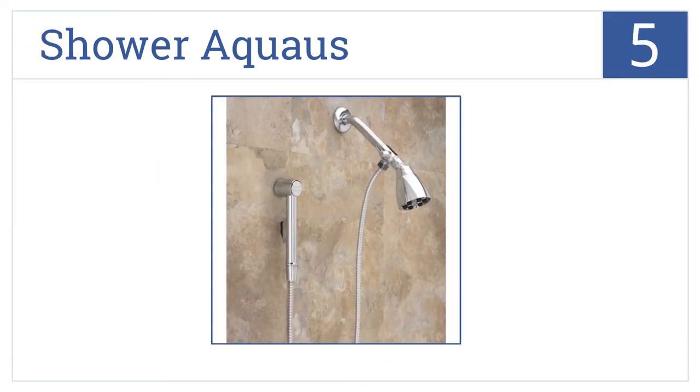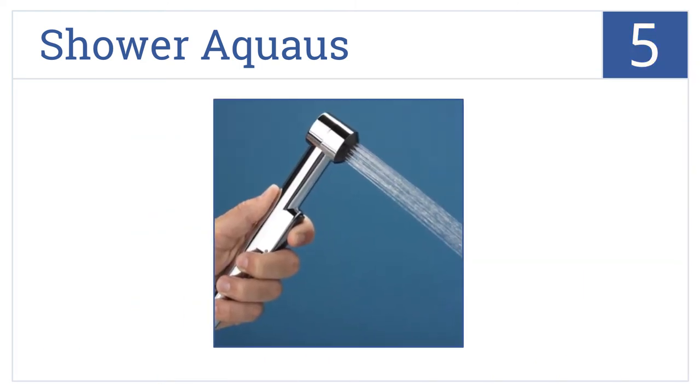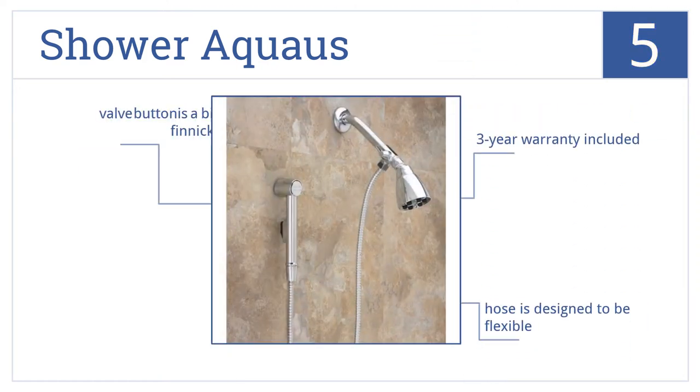At number five, a toilet isn't the only place you can use a handheld bidet. The Shower Aquas easily connects to your shower pipe for warm water use. This comes with a flexible hose and a three-year warranty, but the valve button is a bit finicky.